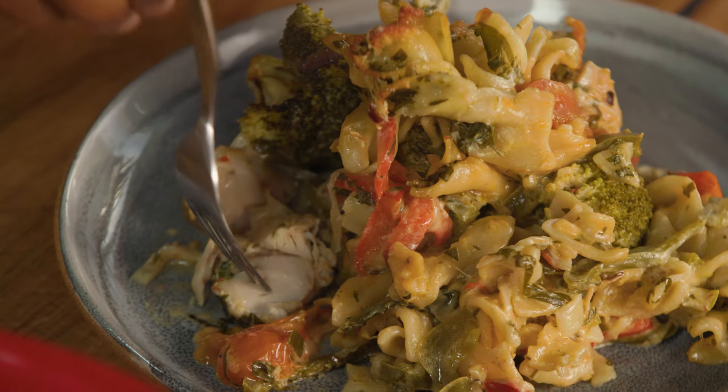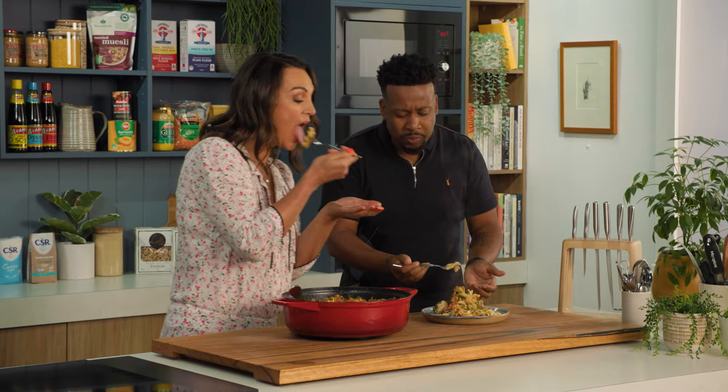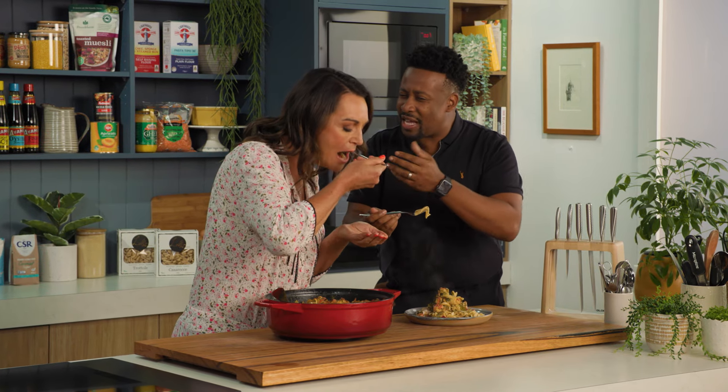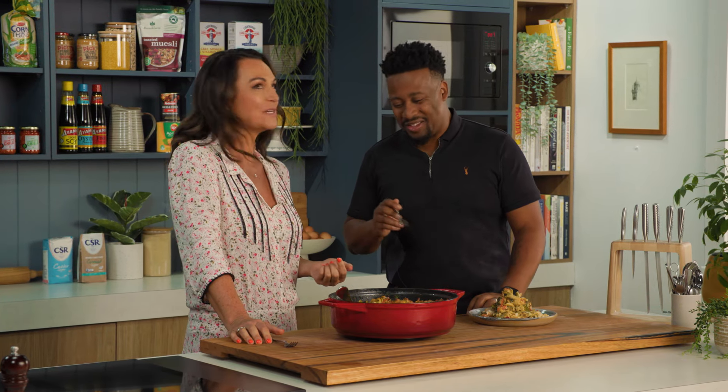Shall we have a sneaky taste? I'm dying to try this big pasta. That's awesome — the cheesiness is subtle, that sort of creamy texture to it. That's just a go-to dish in my house. Always a winner. I can see why. Yum.